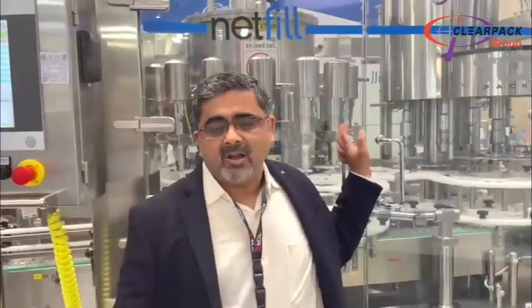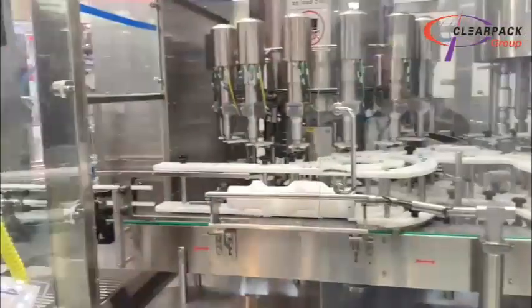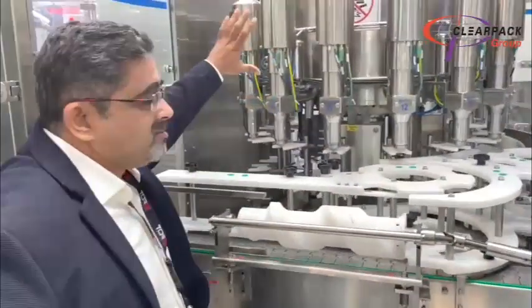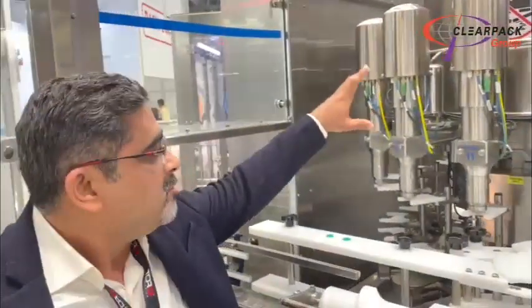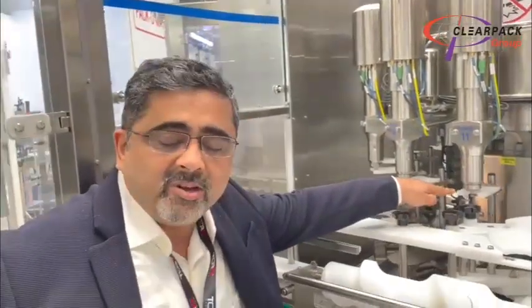We manufacture it in India. This machine you see here is completely manufactured in India. Now let me explain the inside. This can be gravity or pressurized, and we have an external nozzle design wherein the filling is hygienic.